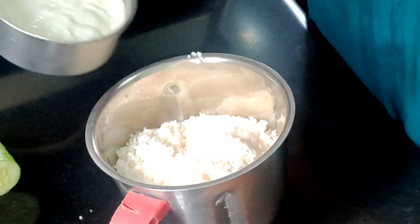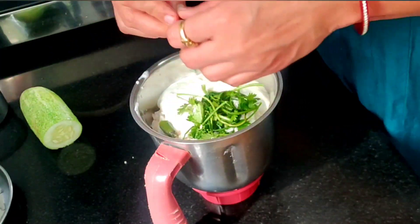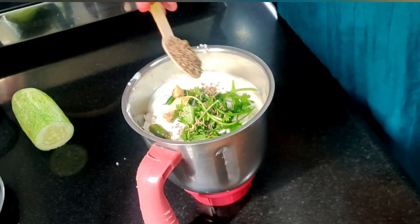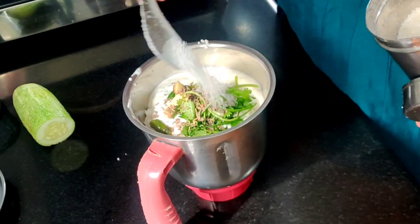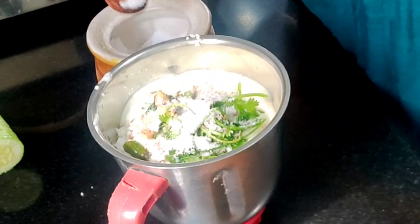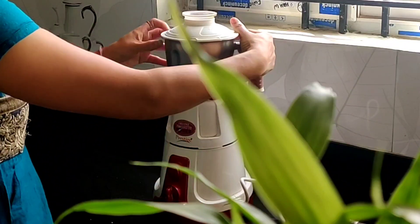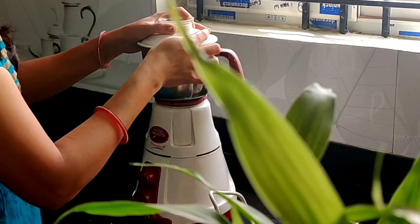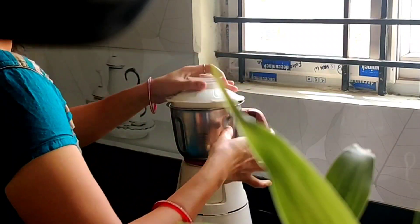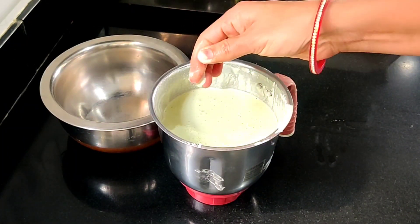Cut the fish. If you don't like this, you can also add fresh fish. If you want to take a 10-inch fish, you will get a 10-inch fish. If you want to apply the fish, you will skip the fish.